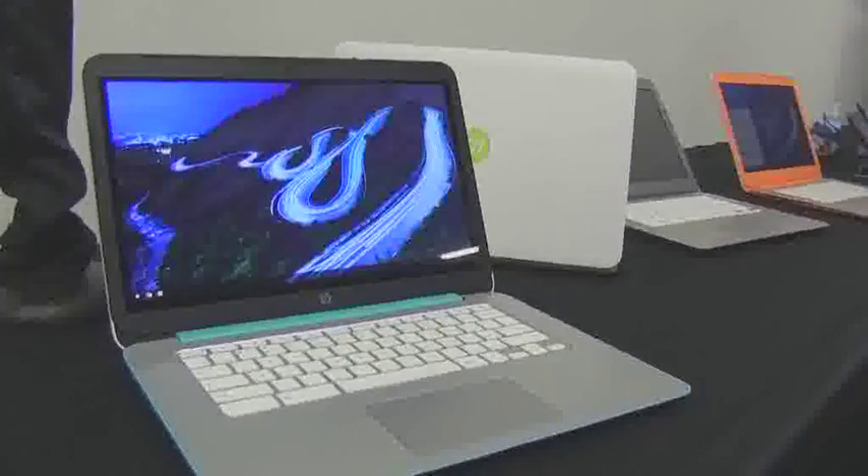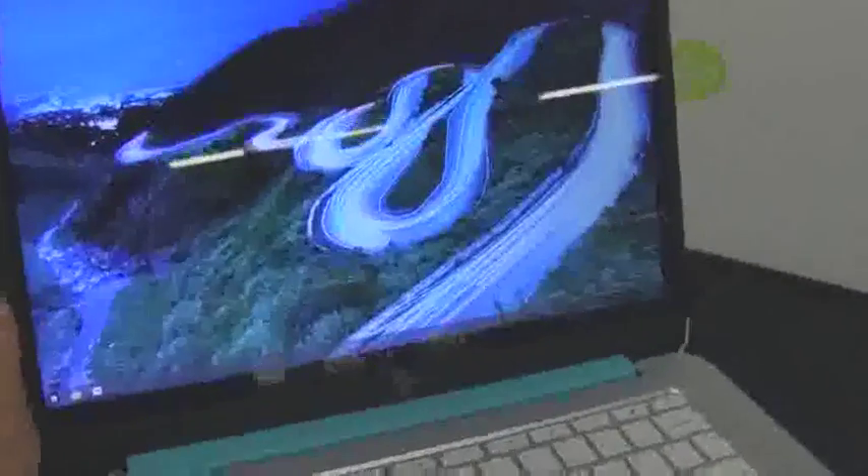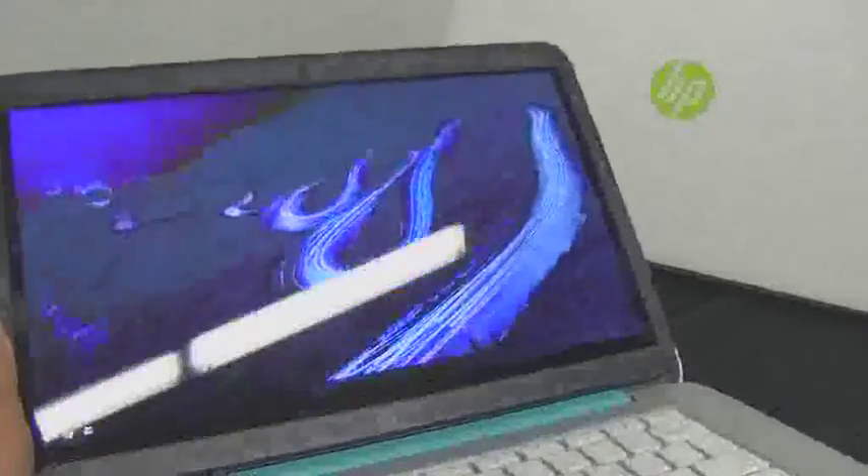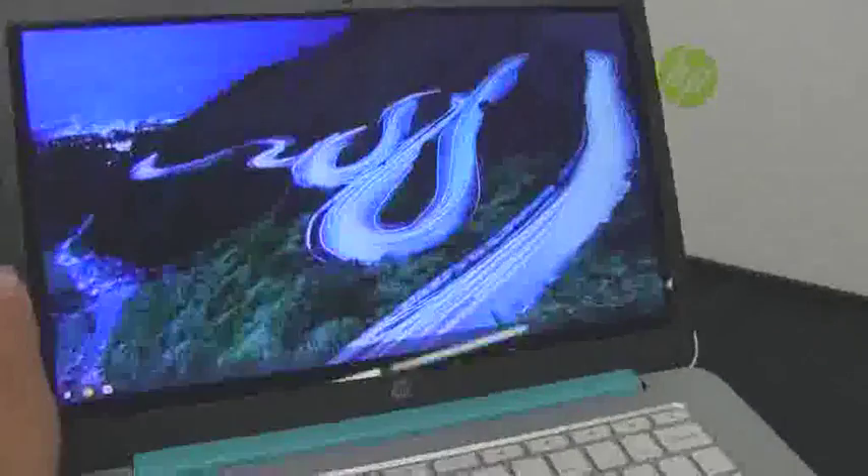So this is the new Chromebook from HP running the NVIDIA Tegra K1 processor. It is 14 inches. The thing that I immediately dislike — let's check that out — they're non-IPS panels. They have terrible viewing angles.